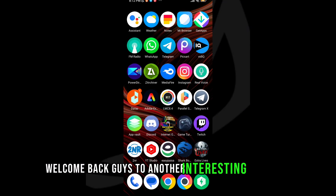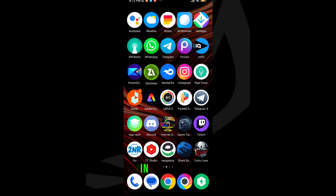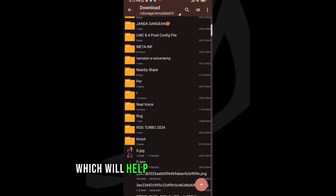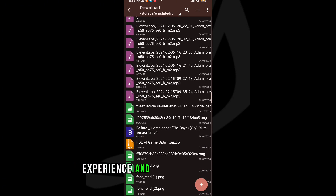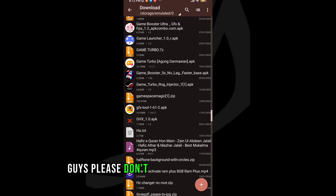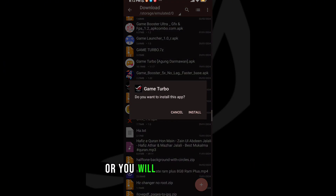Welcome back guys to another interesting video. In this video I will provide you RAW Game Turbo, which will help to increase your gaming experience and FPS in low-end devices. Please don't skip any part of the video or you will not understand. So let's get to our video.